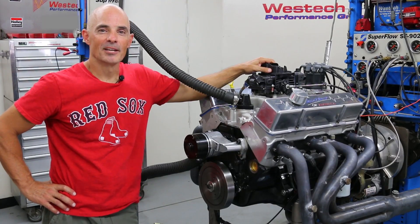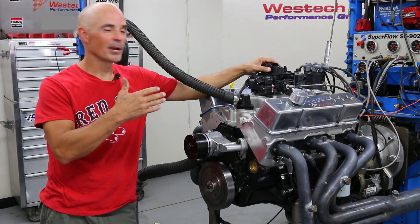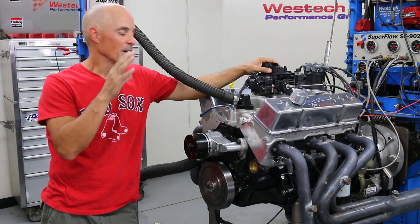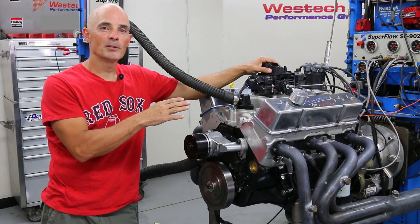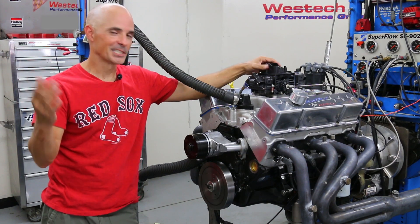Hey guys, we're back up on the dyno. Take a look — everything's assembled, got the valve covers on, intake, carburetor, everything's ready to go. We've already broken in the motor and pre-lubed it with Driven oil. Now we're going to find out how much power it makes. Let's get going.